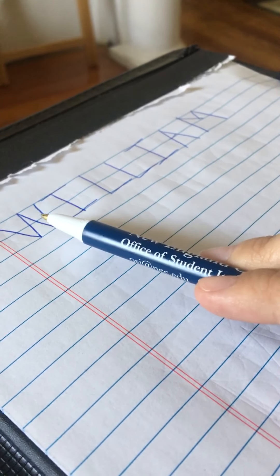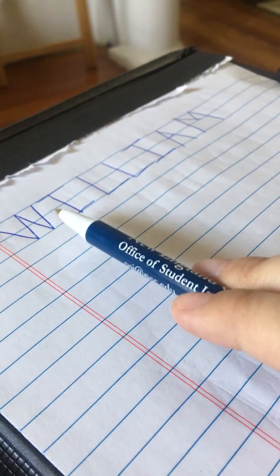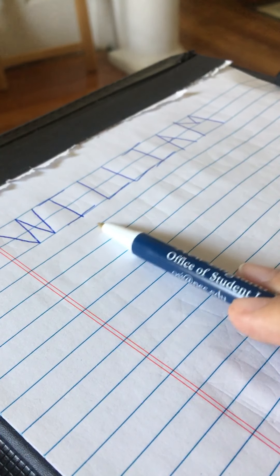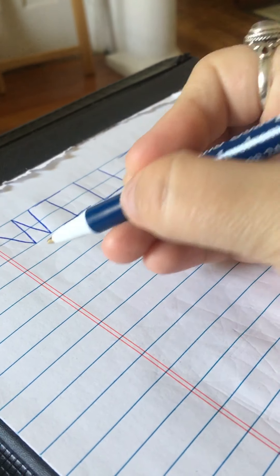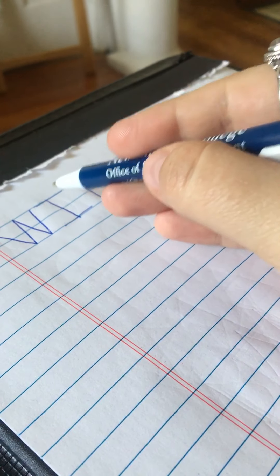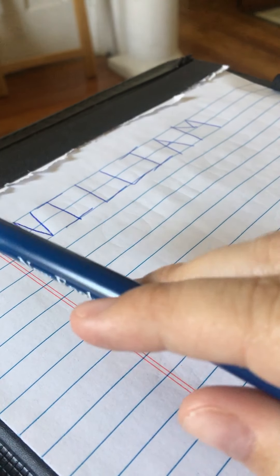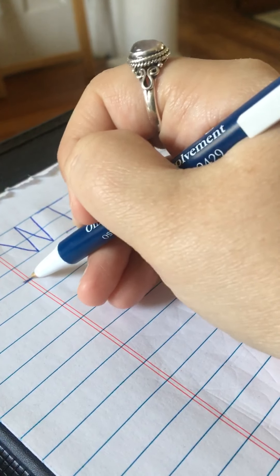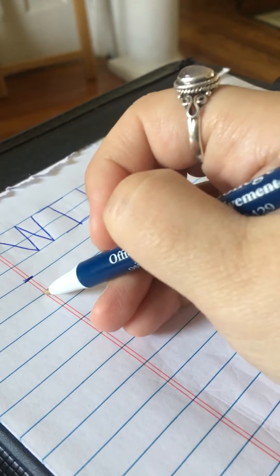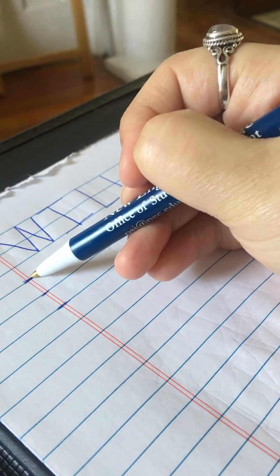So to start, we want to start with the letter W over here on our left, and then we're going to place the rest of our letters over to the right. We always start our letters at the top. So you can pick a line if you're using lined paper, or you could pick the top of your page if you're not using lined paper. I'm going to call this line my top line, this one's going to be for the middle, and this one is going to be my bottom line. So remember your skyline, your grass line, and your plain line.